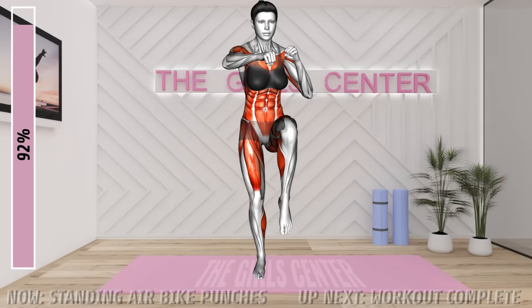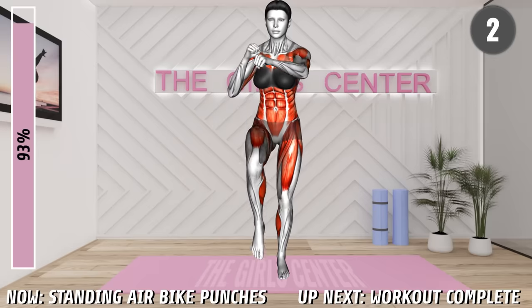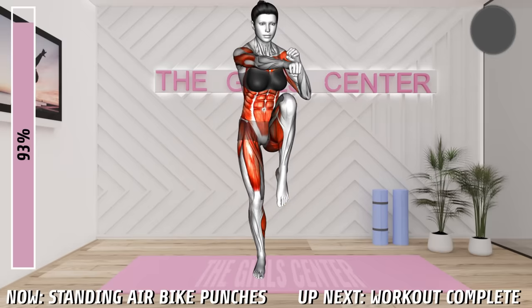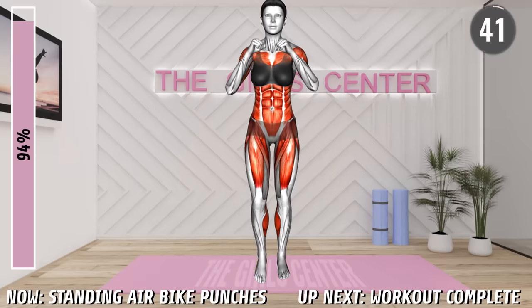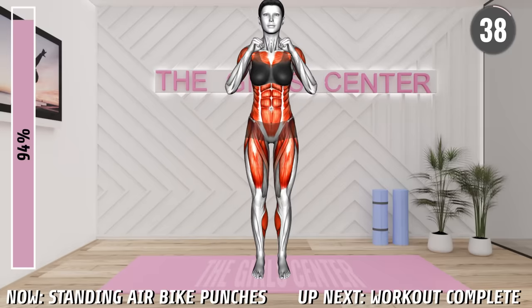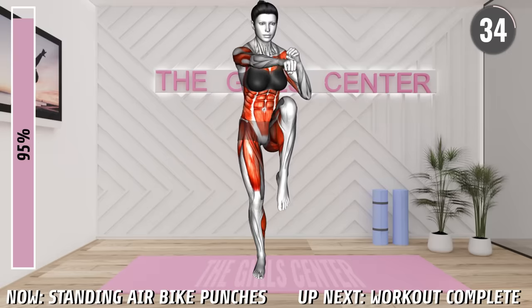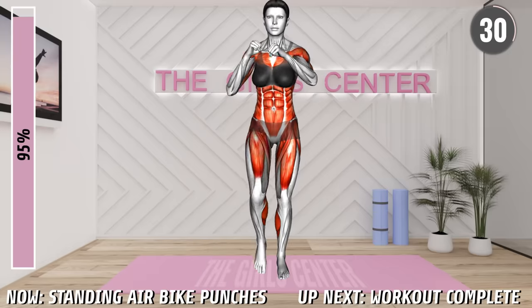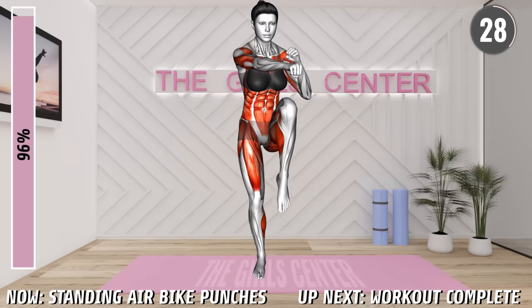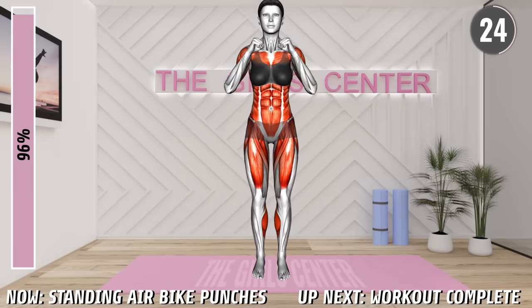Last exercise. Begin. Stand hip distance apart with your elbows bent in front of your chest in a boxing position. Now lift your left knee as high as you can and punch with your right arm forward, crossing it across your chest. Step down and raise your right leg and punch with your left arm forward. Return to the starting position and repeat. Alternate between the left and right sides.